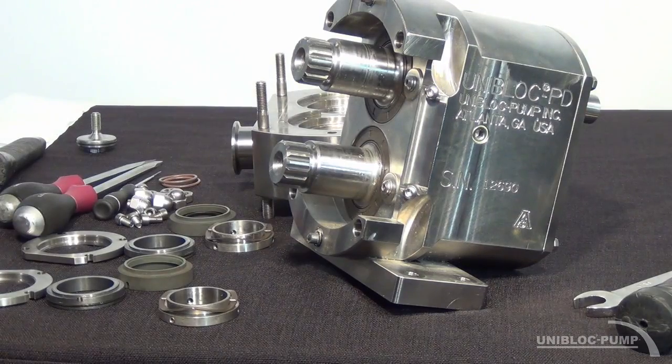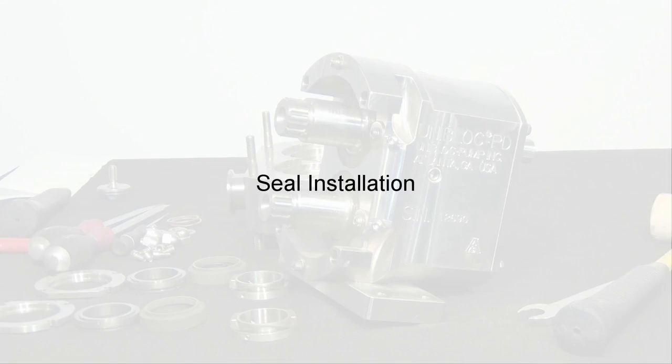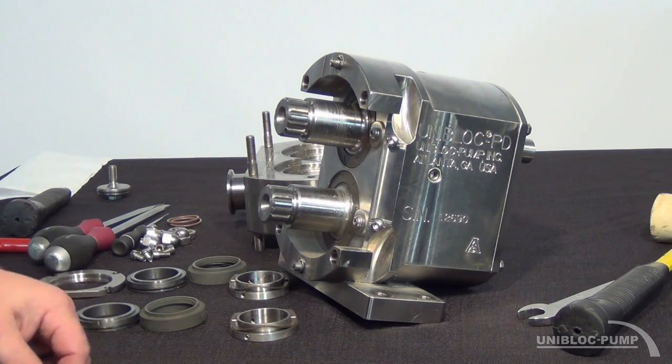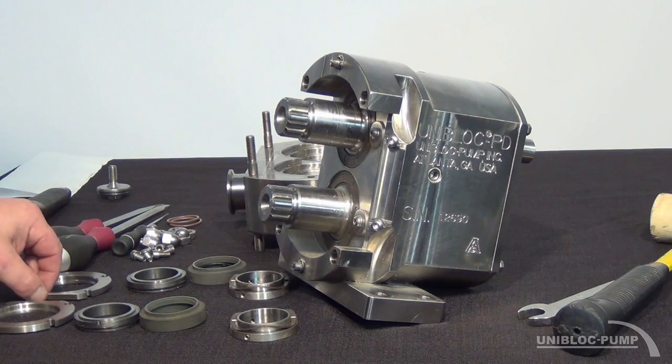And that is how you remove a single mechanical seal from a Uniblock PD series pump. Right now we will begin to reassemble the single mechanical seal.